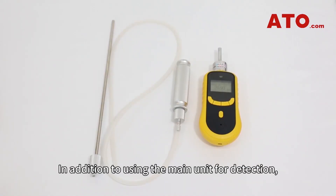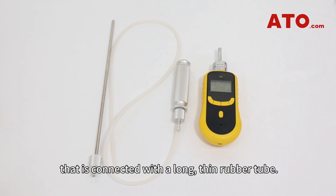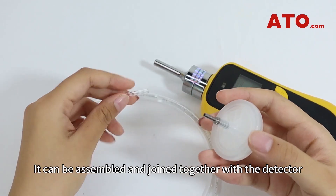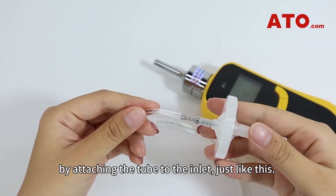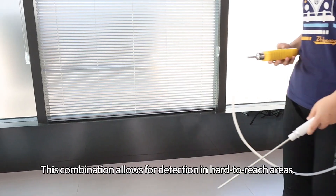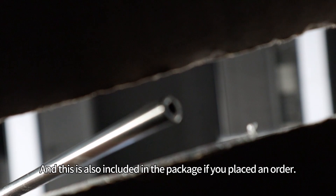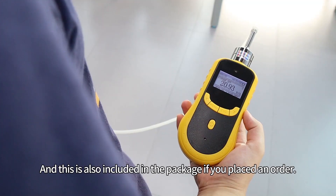In addition to using the main unit for detection, we also have a probe here that is connected with a long thin rubber tube. It can be assembled and joined together with the detector by attaching the tube to the inlet, just like this. This combination allows for detection in hard to reach areas, and this is also included in the package if you place an order.